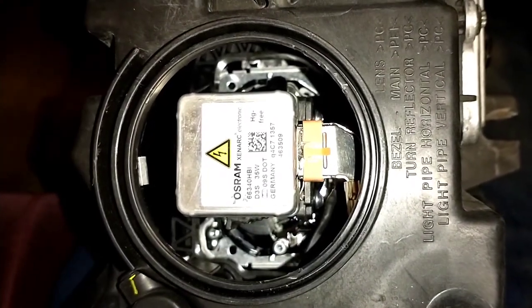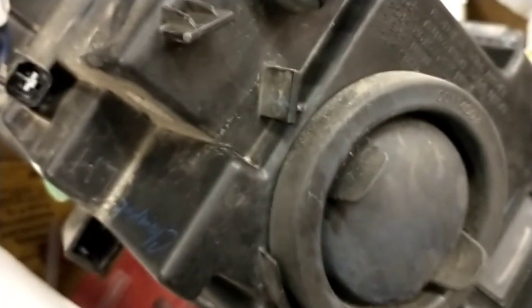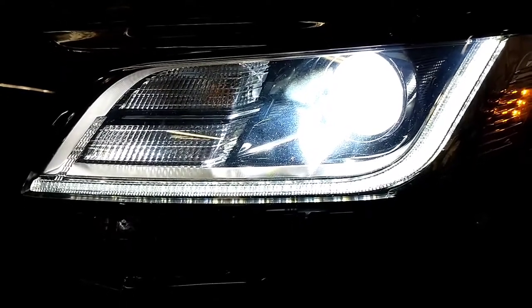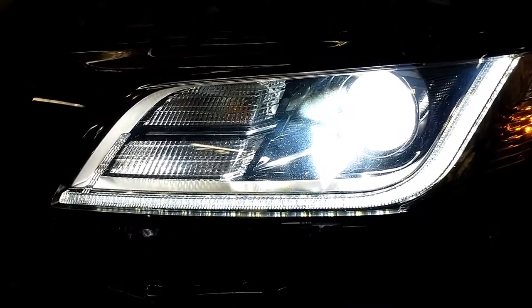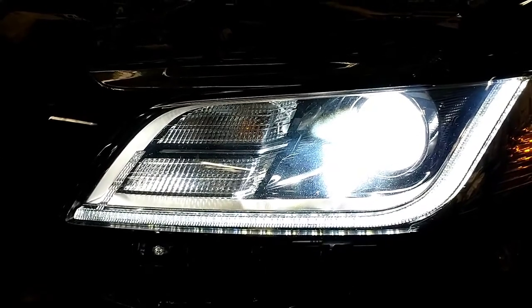We'll set it in there, hook it up, and see if she lights. Appears to resolve the issue. It was popping fuses — first it lasted almost a week, then a day, and then was instantly popping fuses. I didn't know if it was the bulb or the ballast. I knew I was taking it apart and was going to replace them both. Let's button this thing back up — so far, so good.